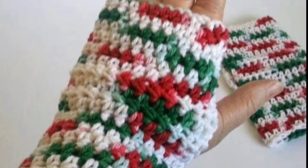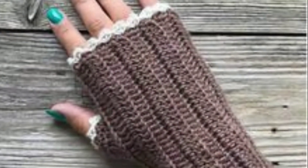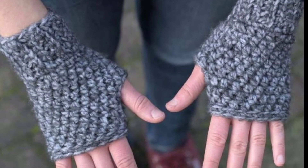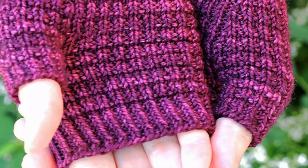I hope my viewers love these ideas and these patterns. You can make your own fingerless gloves in the best crochet way. For those people who love to wear fingerless gloves and want to make these crochet fingerless gloves, this is the amazing article for them.